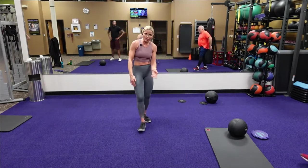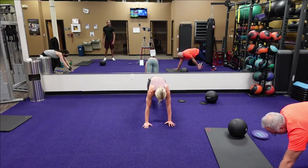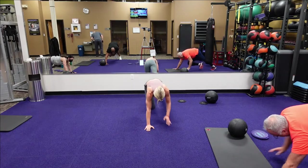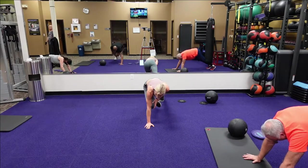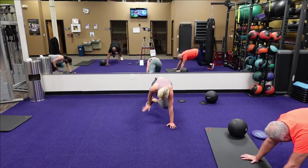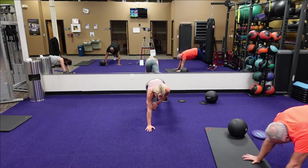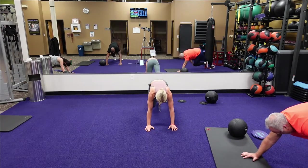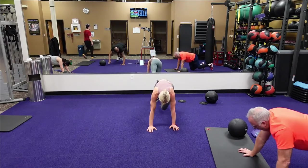Next is that high plank — the alternate knee touch with that heel touch. Bring that knee in, bring that heel in — alternate knee tap, alternate heel tap. Keep those hips down. Fifteen seconds. You got it. Five, four, three, two, one. Good.